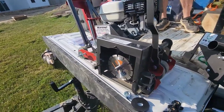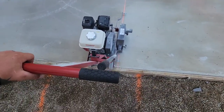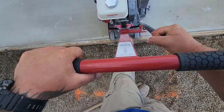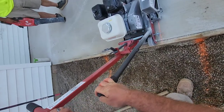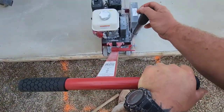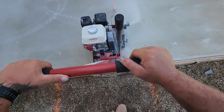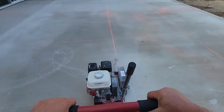We got this bad boy fired up and we're gonna give her a shot. One thing I really like is that little gauge - that hole allows you to see exactly where your blade is dropping, unlike the harsh corner saws where you really don't know and it's kind of a guess. That comes in really handy when you're cutting around floor drains or up to an edge.